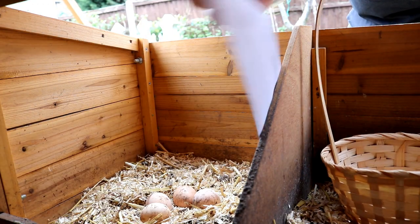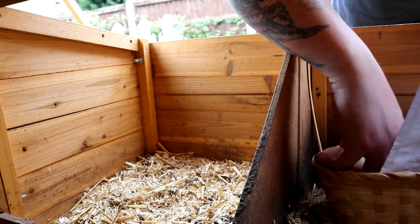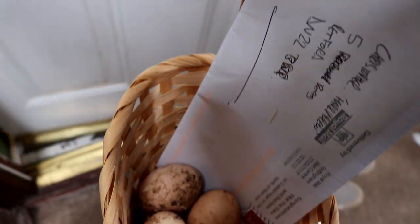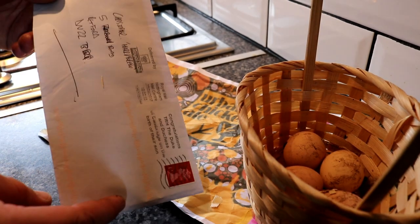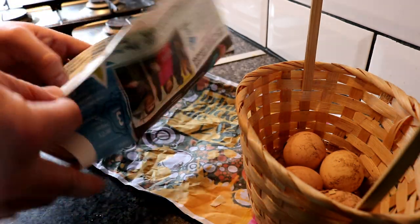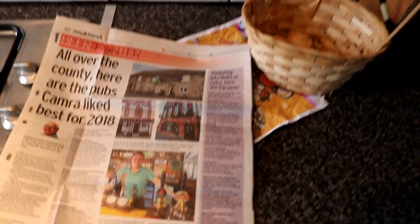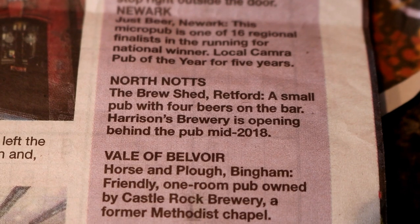Hello there. Special delivery. There's a newspaper clipping — that was a nice surprise to have an urban chicken mail delivery this morning from the Chucks. Cheers!